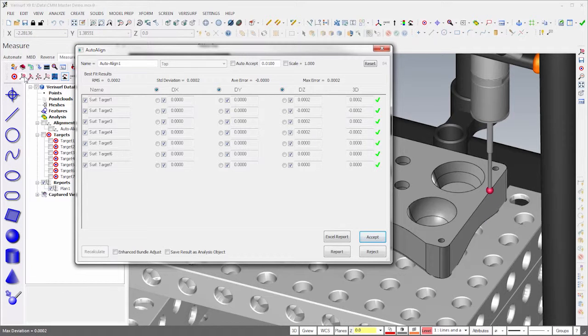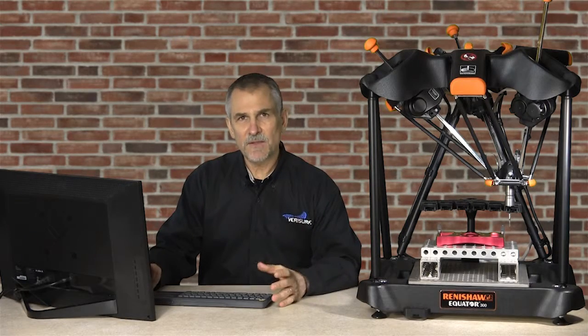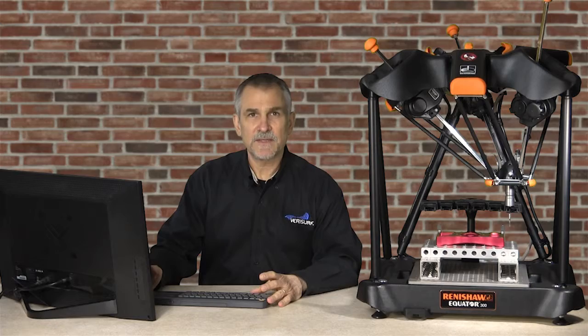When the final target is measured, VeriSurf aligns the device using a best fit and then displays the results. Since the results look good, I'll choose to Accept. The CMM master is now aligned to the part, so we're ready to run the inspection.